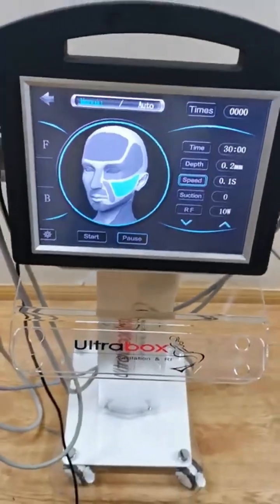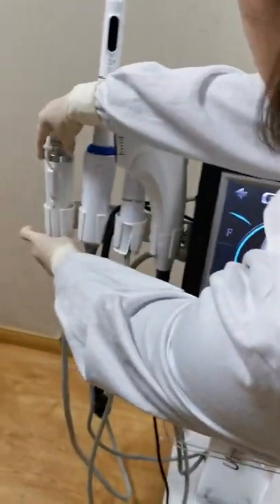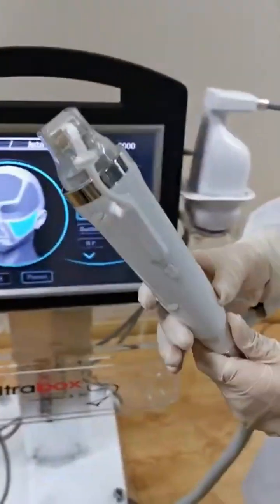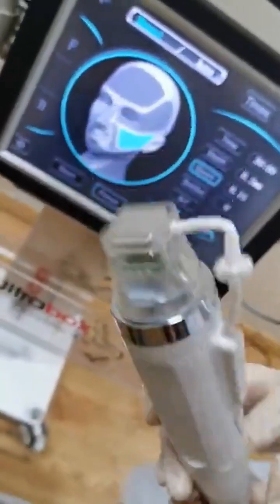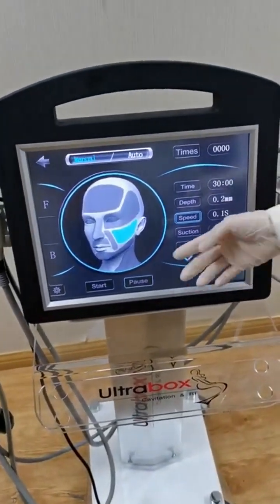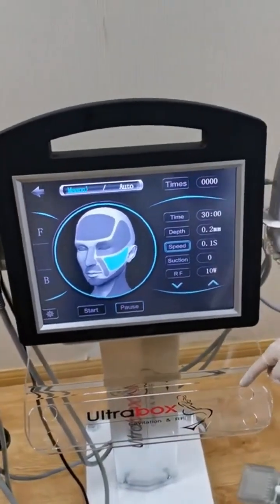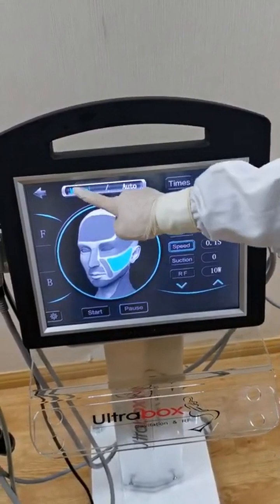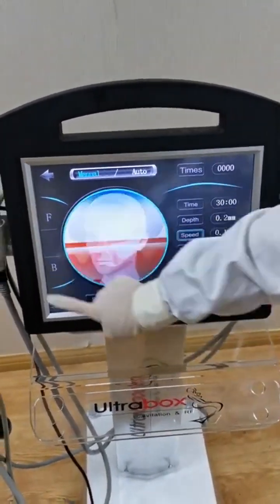This is the ORF microneedling handle. This is the interface for face and body treatment. F is for face, B is for body. It also has manual mode and auto mode.